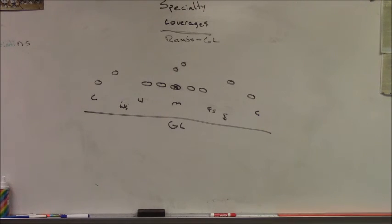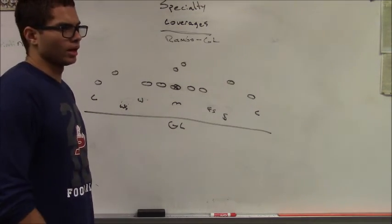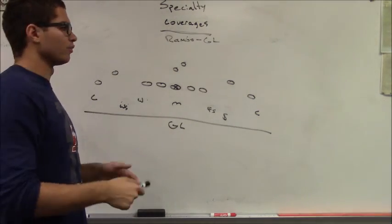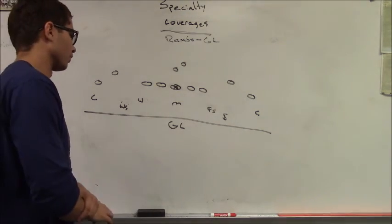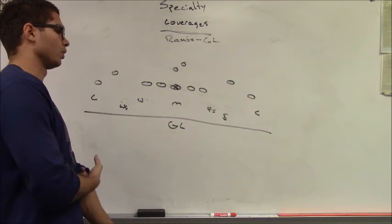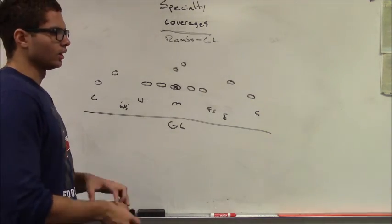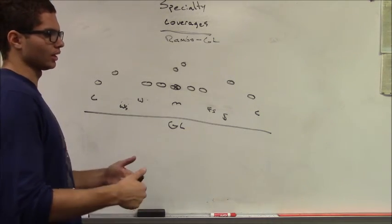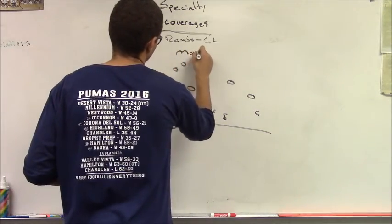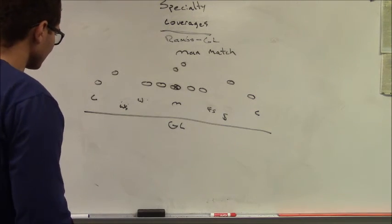The next specialty coverage we're going to discuss is what we call Rambo. Rambo is used down by the goal line, anywhere inside the 12-yard line, versus spread formations. It's good for handling spread sets two-by-two, three-by-one, and empty formations in order to stop the spread run game, RPO, and quick passing game — particularly out-slant combos. Rambo is a man match coverage.